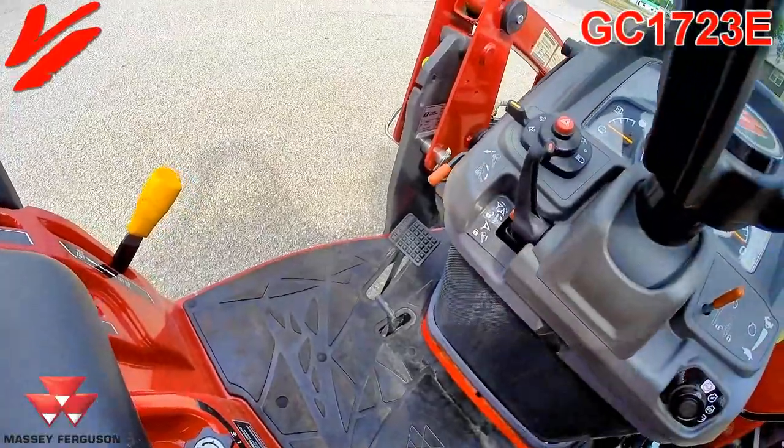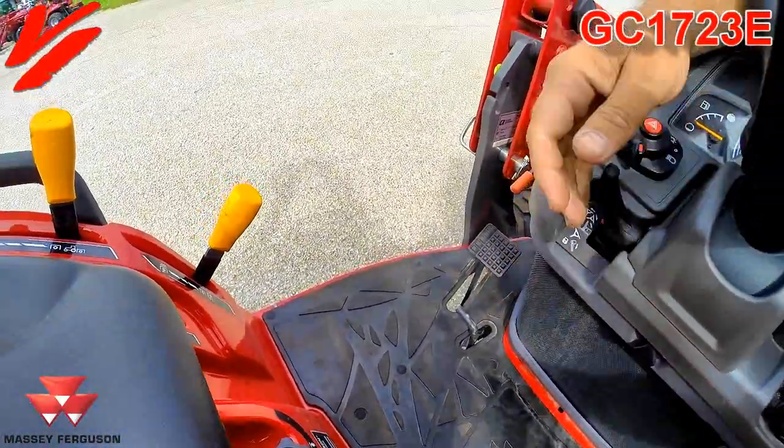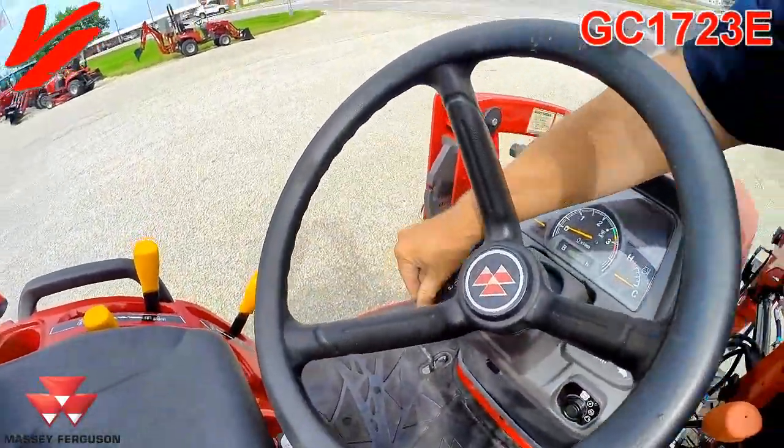You have tilt steering available. Loosen that up and you can adjust the steering wheel and lock it down.